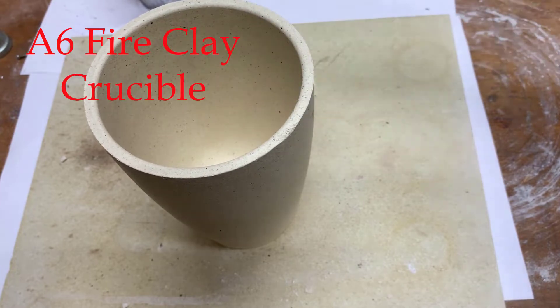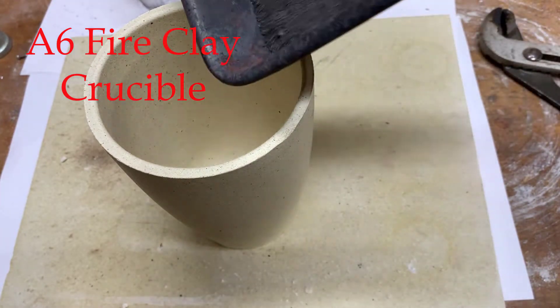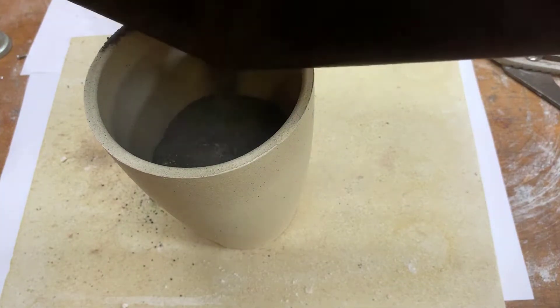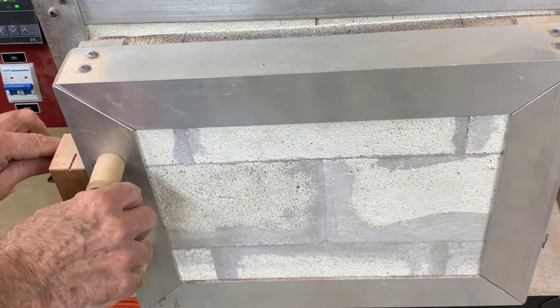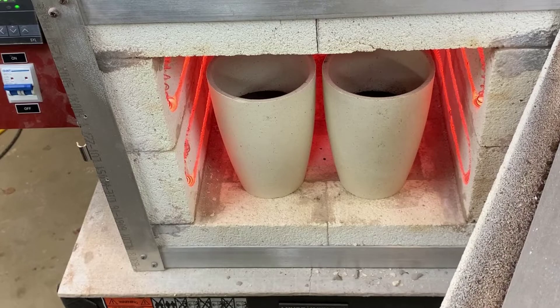There's a brand new A6 Crucible, the charge is going in. And there are the two smelts in the kiln.